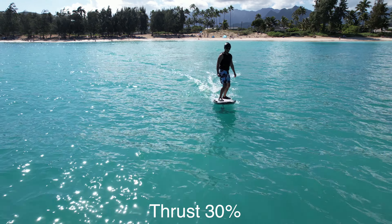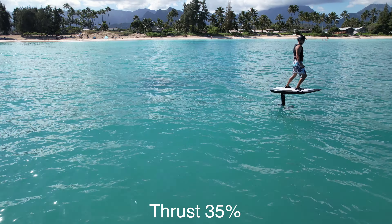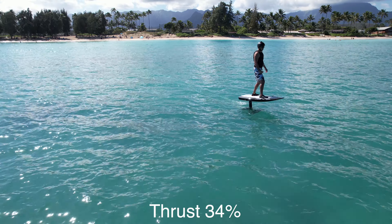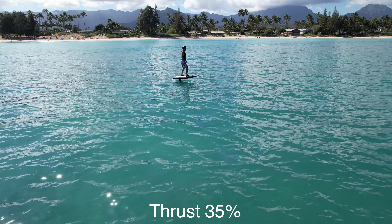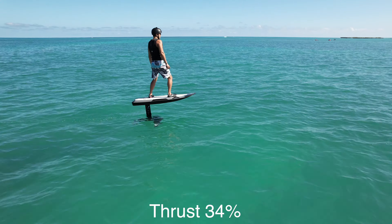Accelerate up to plane speed, then stand up and lift off. Practice making slight changes to the thrust — with more thrust the nose will pitch up, and with less thrust the nose will pitch down. Practice feeling the relationship between thrust and shifting your weight to maintain a constant altitude for level flight.